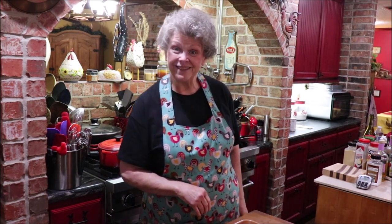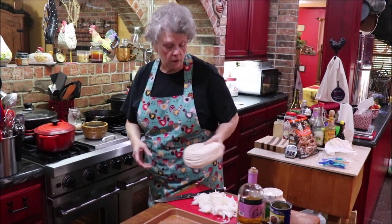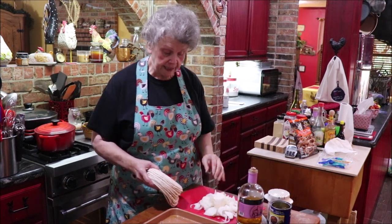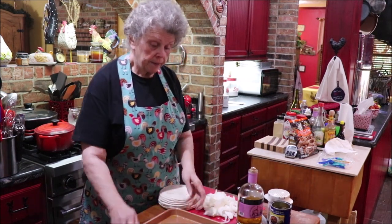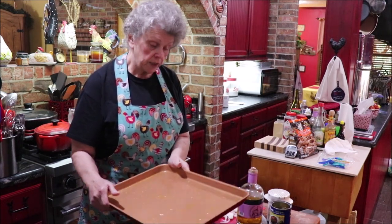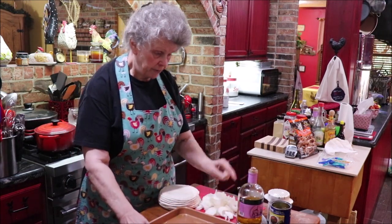Y'all come on over here to the butcher block and watch what we're doing so you can make some for your people. If you hear a big noise in the background, that's my electric tea kettle getting ready for me to make tea. The first thing the recipe says to do is spray your pan with Pam or kitchen spray.